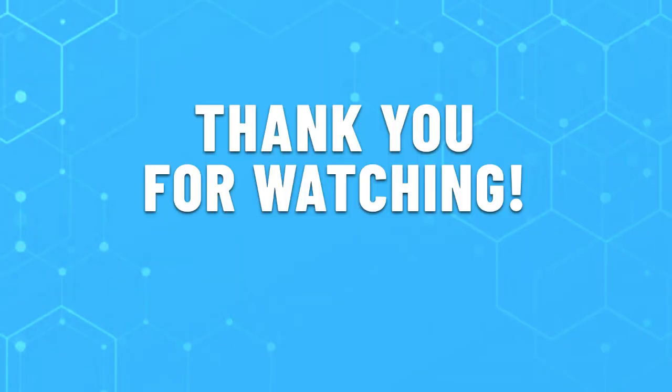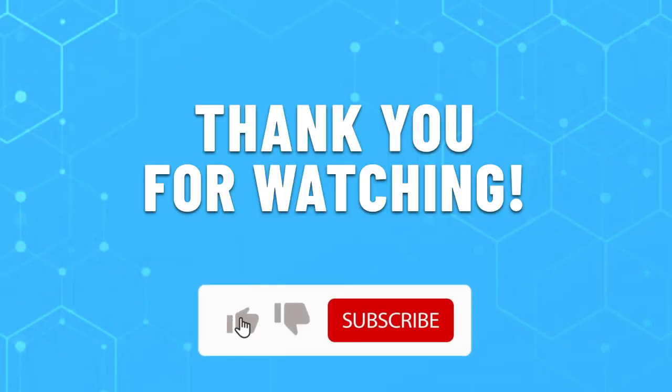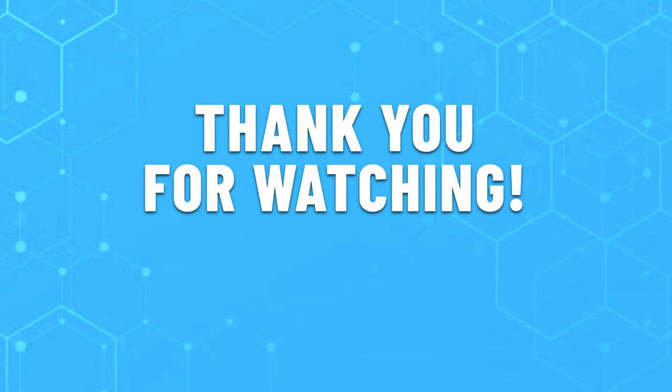Thank you for watching this video. Leave a like if this helped you choose the best coffee maker for black coffee. If you have any questions, leave them in the comments below and subscribe for more content like this. Hope you have a great day.